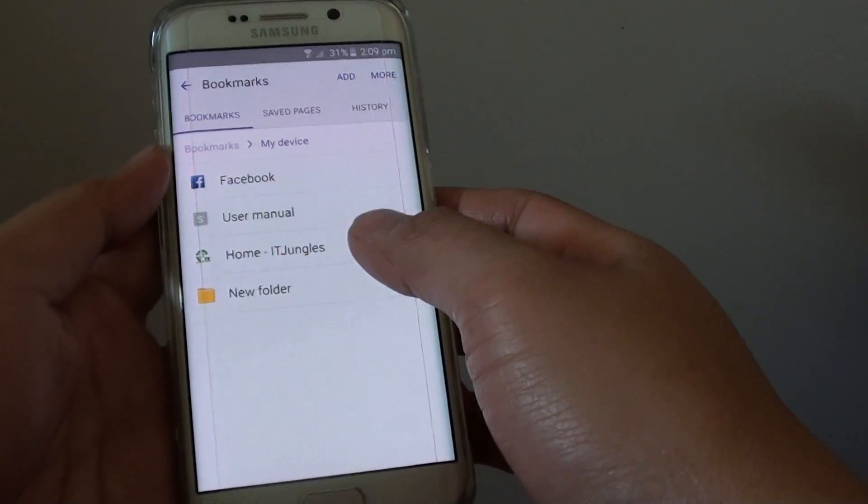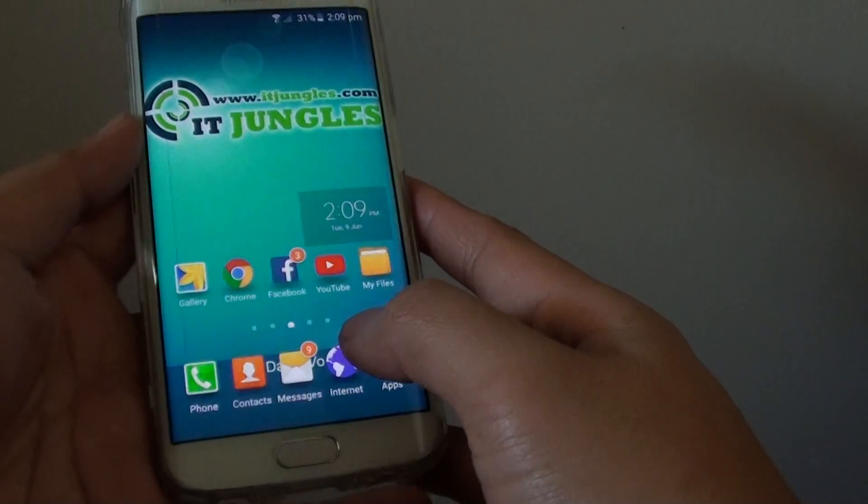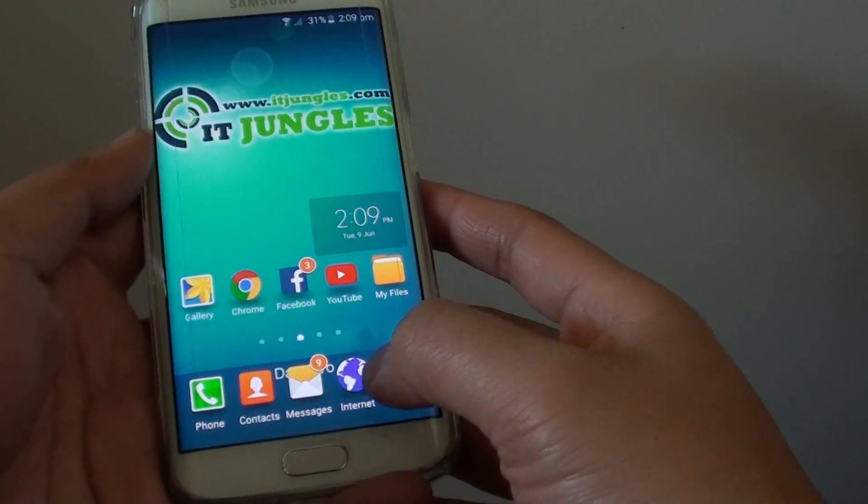How to move bookmarks to a different folder on the Samsung Galaxy S6 Edge. First, press the home key to go back to your home screen and tap on the internet browser.